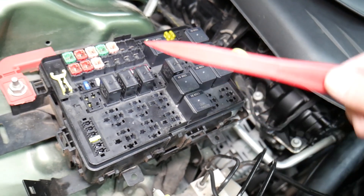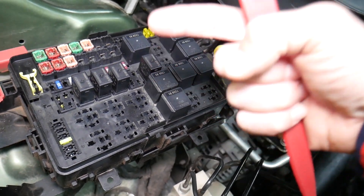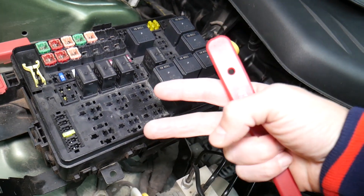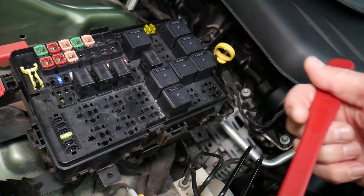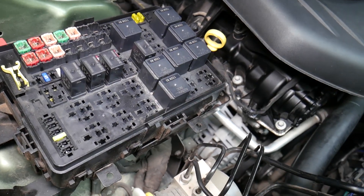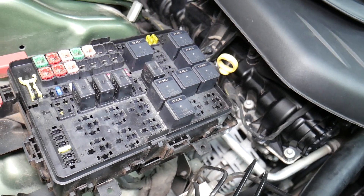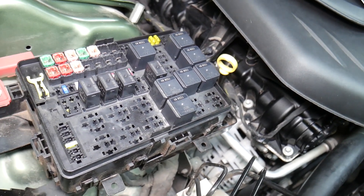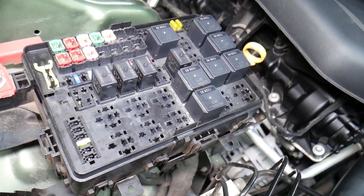When disconnecting the car battery, a common mistake people make is not knowing which battery terminal to disconnect and reconnect first. If you do it the wrong way, you can burn electronics modules. We know about this because we burned a traction control module on a BMW that cost two thousand dollars. We'll put a link in the description below on which battery terminal to disconnect first — check it out for your convenience.